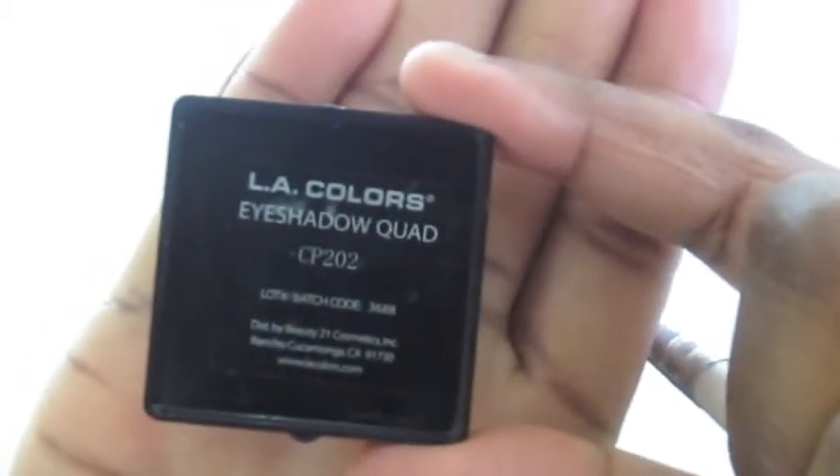Next color is our purple. The first purple I'll use is from a quad — it doesn't have a name but the color is CP202, it came in a set with lipstick and whatnot. The color I'm using is this purple right here, and I'm applying it over that light purple base.